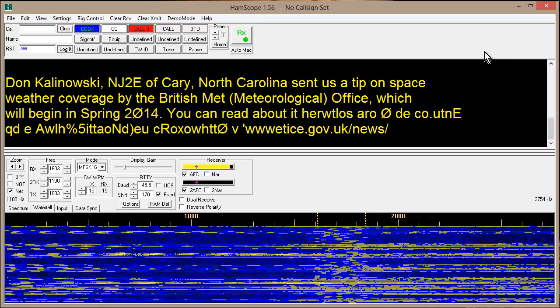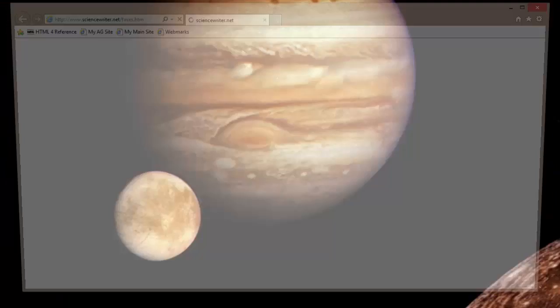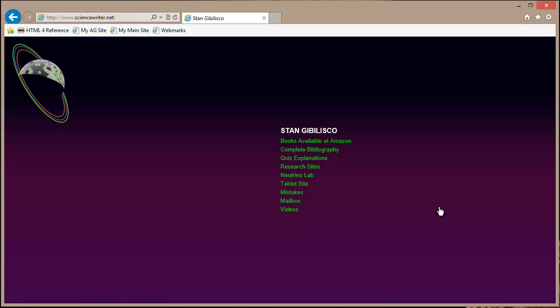So, with that, I will sign off once again. There is my author's guild website, Magnates of Malarkey. Click on About Me — you can go to all sorts of stuff about me, sciencewriter.net. Until next time, so long.